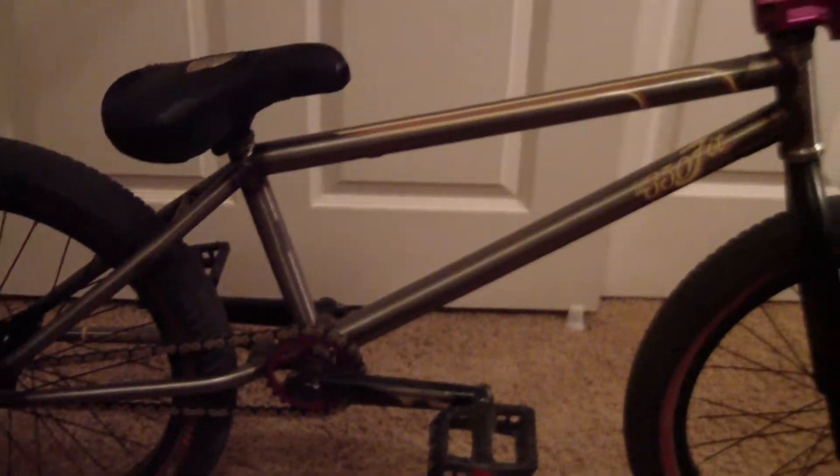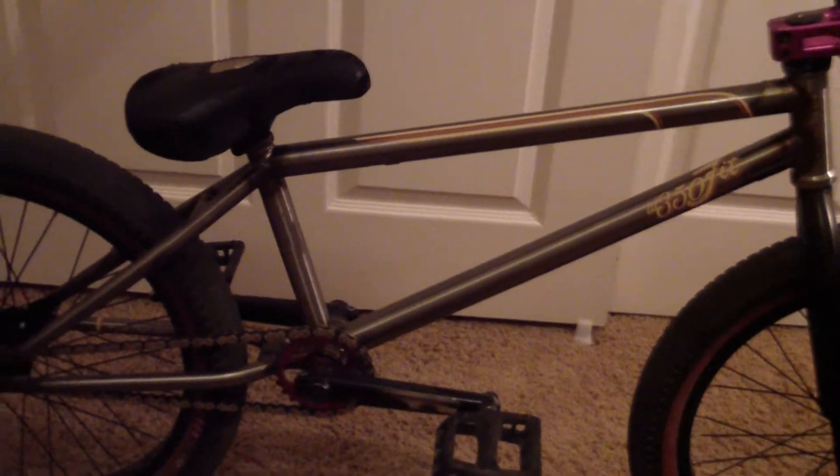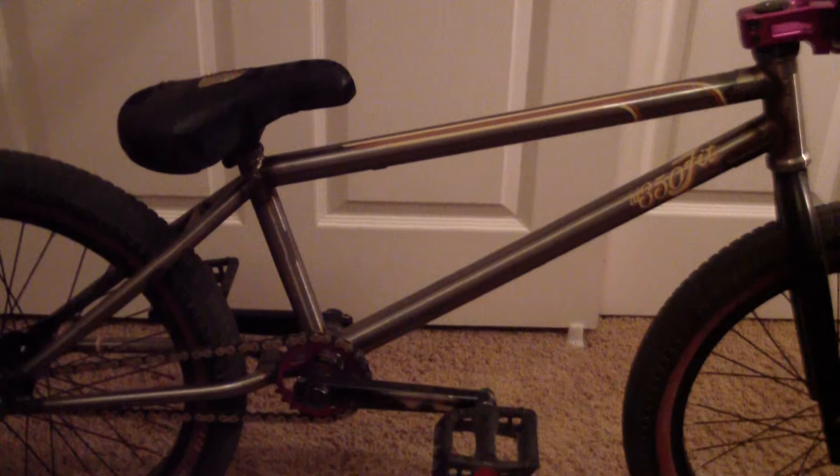That's my bike check. Thanks to Mr. Bill McCoy on the S&M race team for getting me the frame and bars. Comment, rate, subscribe, add to your favorites, whatever. Thanks.